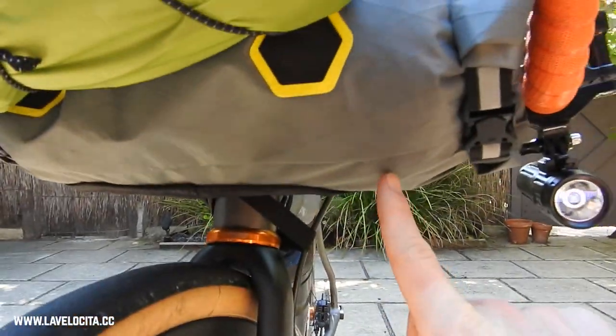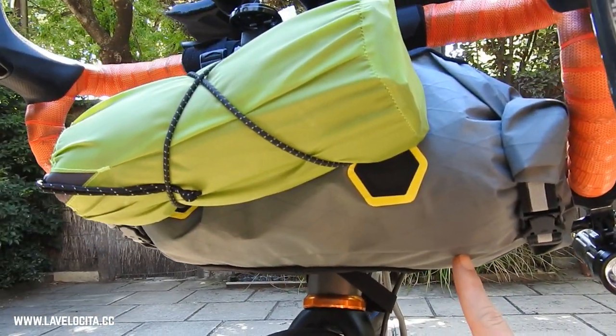The reason you might not want standard road bars is that there's not a lot of real estate — it's going to be hard to fit a bar bag, lights, a computer mount, and all the other stuff you tend to put on your bike. You're also missing out on the added control that comes from the width and flare of gravel handlebars, but some people simply don't need them.